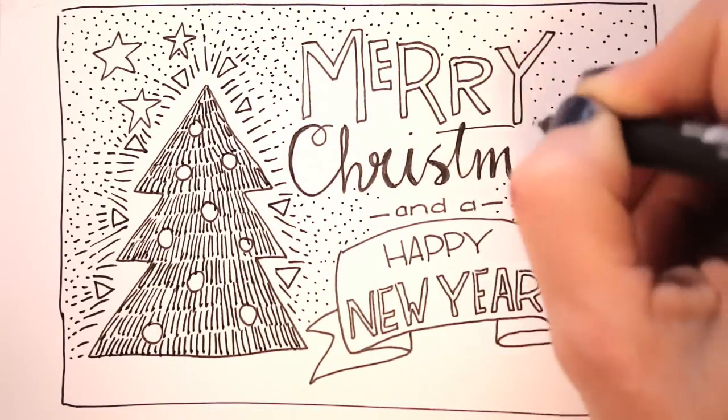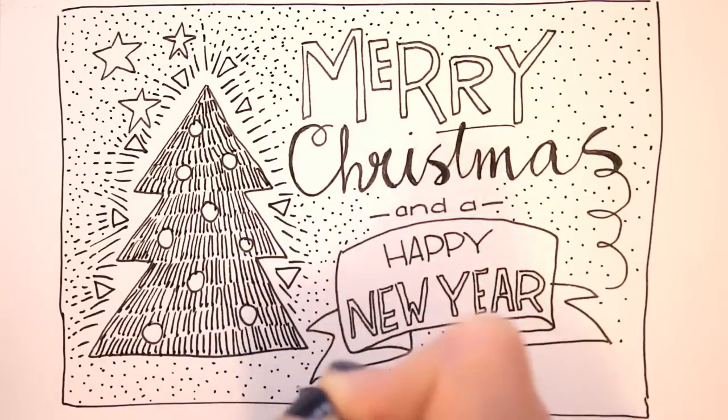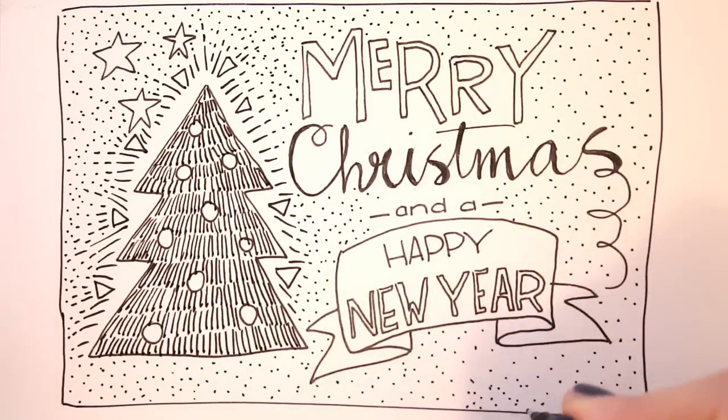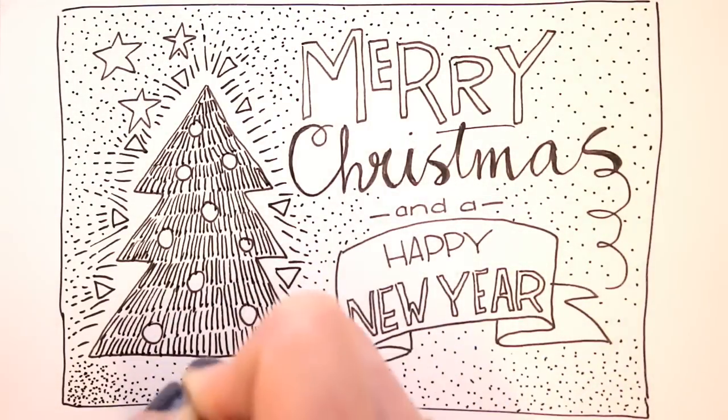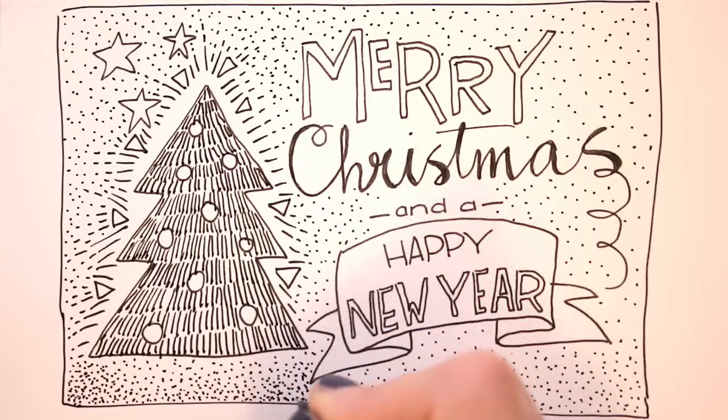Using mostly dots — the more dots you put close together, the darker the area will get. And that is a great way to make smooth transitions from light to dark. Also it's kind of meditative, putting all those dots next to each other, with a fun effect!